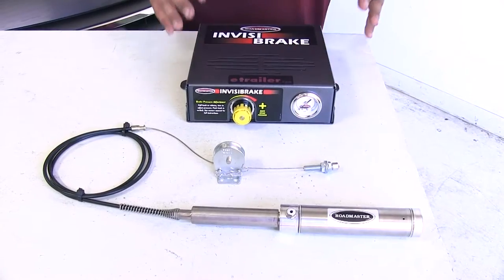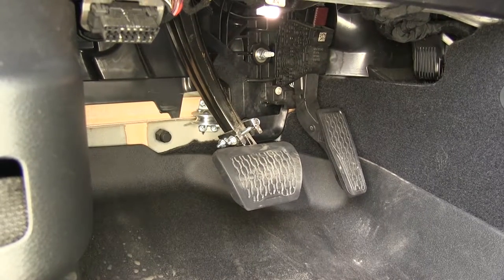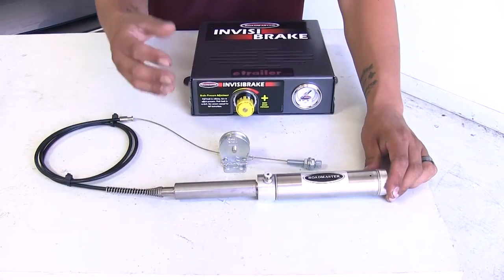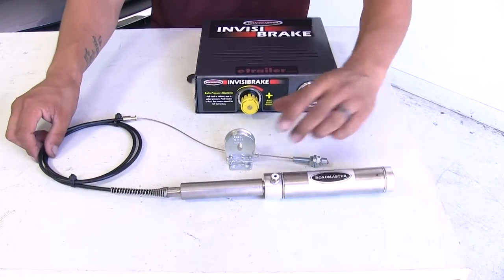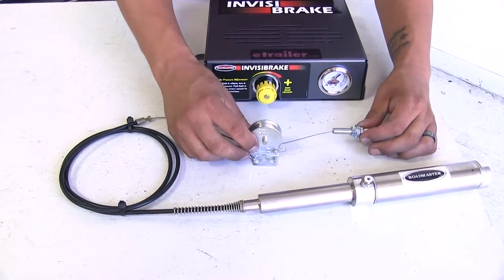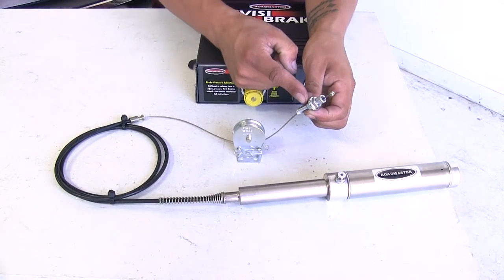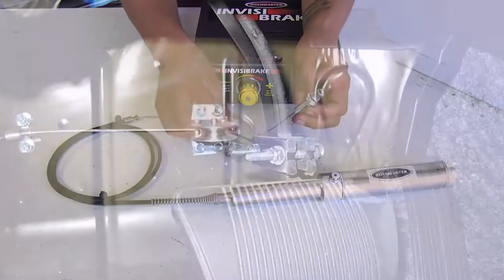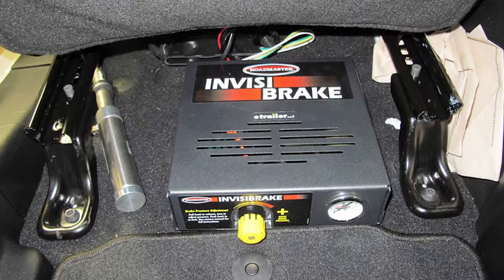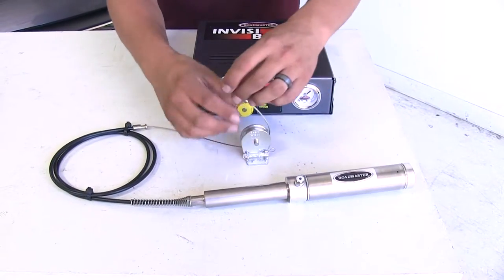However, with our Invisibrake, it's still going to take that brake signal from our RV, but it's not going to have that inertia sensor. It's just going to have a preset amount that it's going to apply to, and as you can see, our actuator is going to be much larger. But you can also see that there's a cable that's going to be attached to it, along with a pulley. The only thing we're going to have to mount onto the brake pedal arm itself is this small section right here, and then our pulley is going to mount on the firewall, and we can remotely mount the actuator.